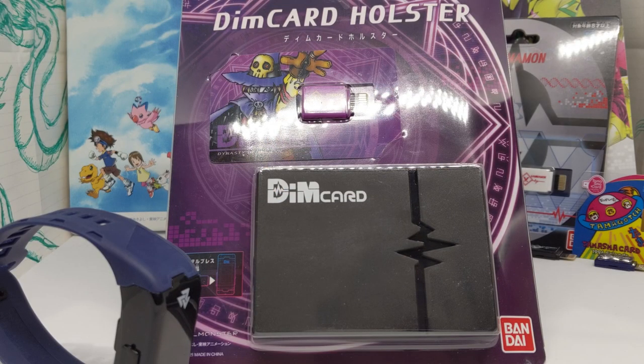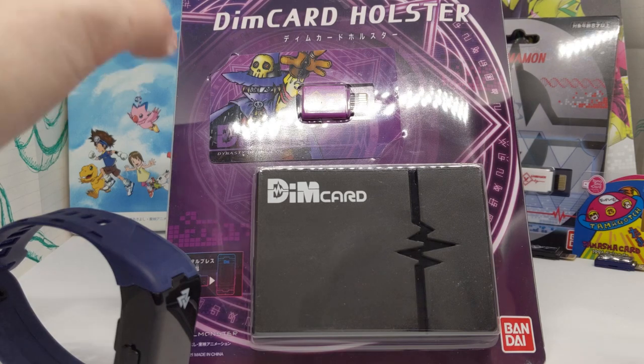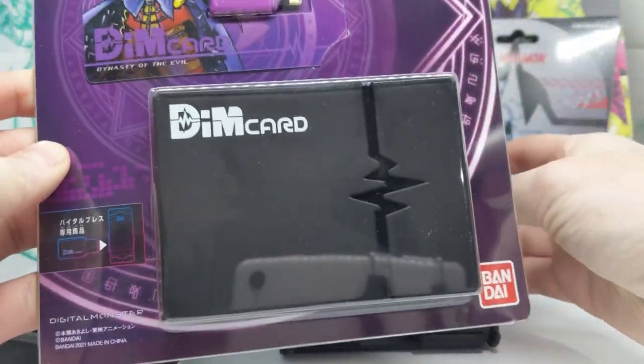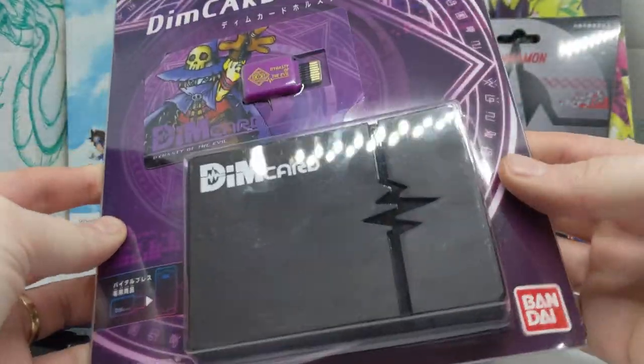Hello everyone and welcome to another Vardabricet video. This time we're going to be unboxing and taking a look at the Dim Card Holster and Dynasty of the Evil Dim. This is right in time for the spooky spooky season, so let's get started.